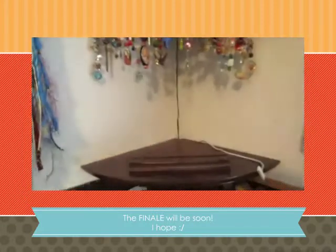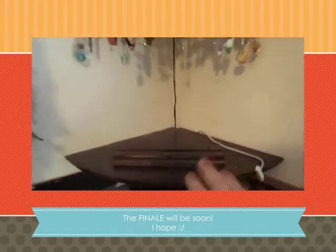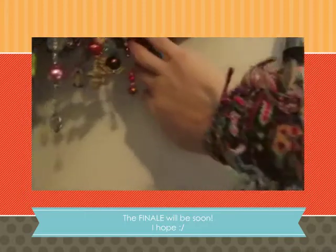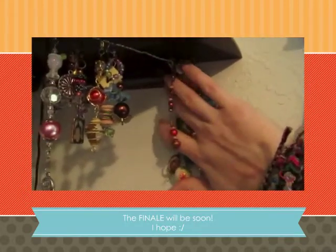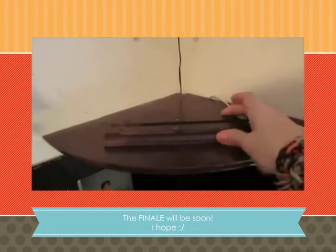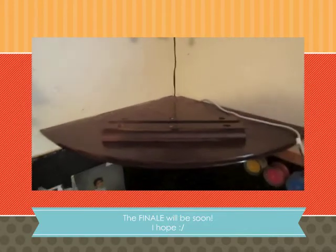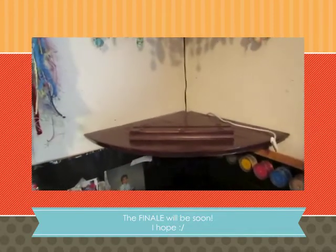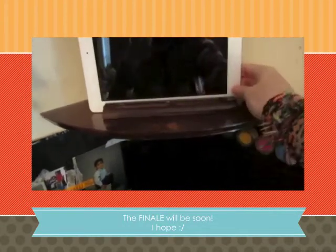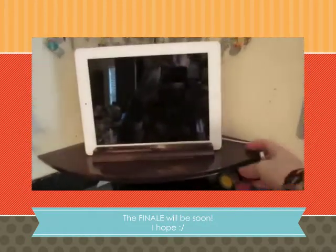So I made a holder, a stand for my iPad. I had bought three shelves and didn't use the third one, so as you can see under here — the stand that holds the shelf — I took both of those, put them together, and used the E6000, which just really glues everything. I mean, I could probably glue my kids to the wall. So there it goes and it's perfect — I can charge it up, no problem.